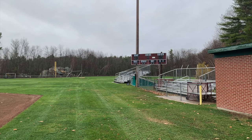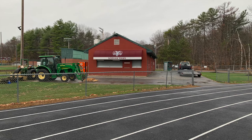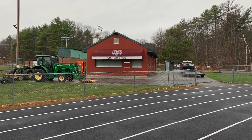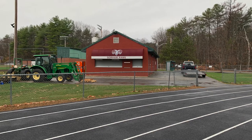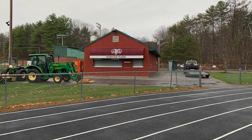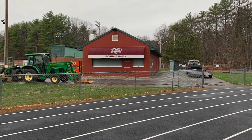This picture shows the scoreboard — again, considering it's high school, pretty basic scoreboard and pretty basic bleachers. This picture shows the back side of the home team's dugout. This building is where storage and concessions is held. Considering this is a high school facility, that's pretty cool that they have a building designated for concessions and storage, as my high school didn't necessarily have the same to this degree.